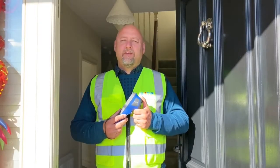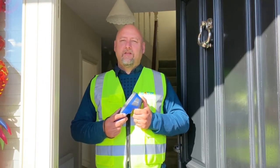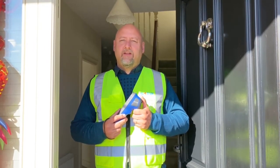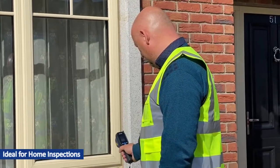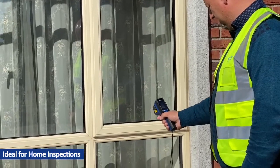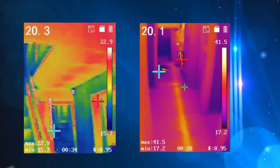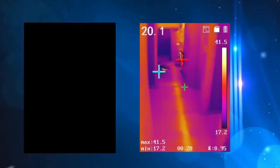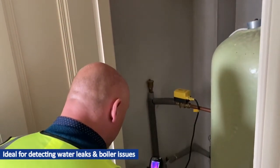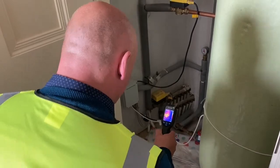The D160 Pro is an entry-level fixed focus camera using a 1.6 x 1.20 detector. It can easily fit in your toolbox and can be used in a range of applications such as electrical maintenance, plumbing and building energy ratings. And I'll see you next time. Bye.